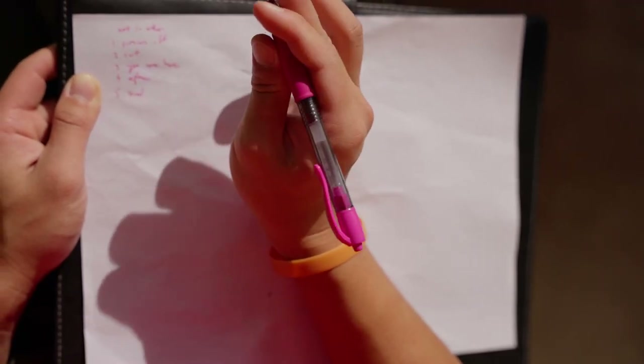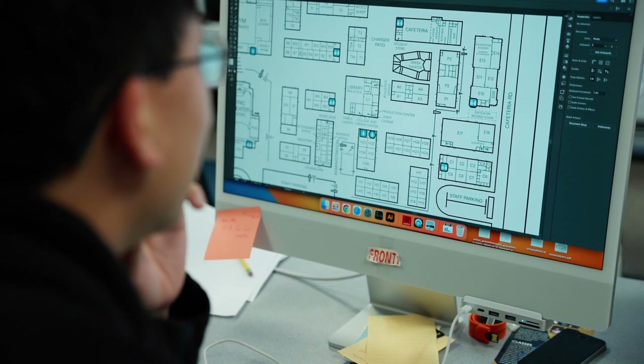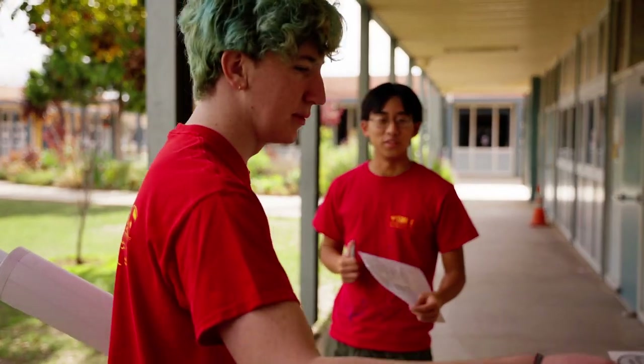In order to achieve Eagle Scout, the highest rank in Scouts, every Scout must plan, prepare, and then lead a service project. For William Shen, this was quite the process.